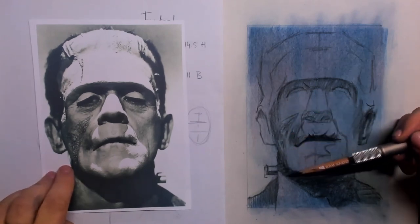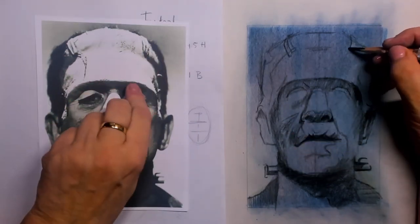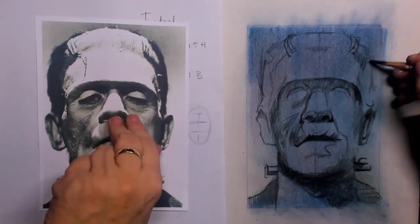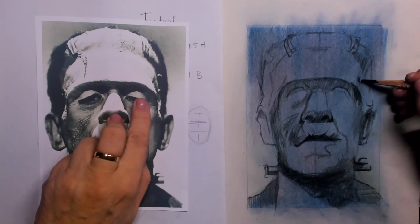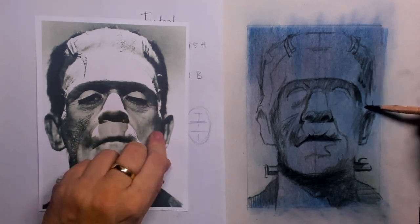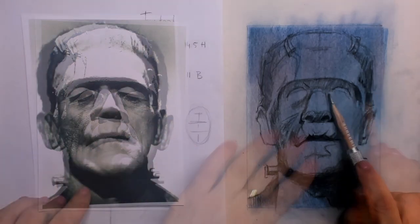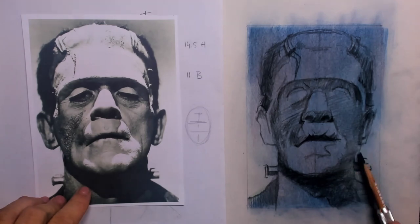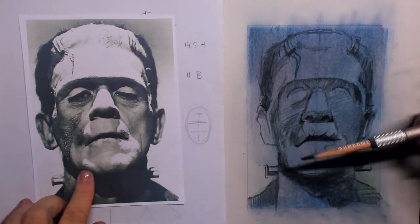The sides of the face take a lot of shadows too. I also want to put in those stitches that are on top of his head, and there's a little scar on the left of his head — I place that in too. Then I can simply start to shade in the rest of the face.